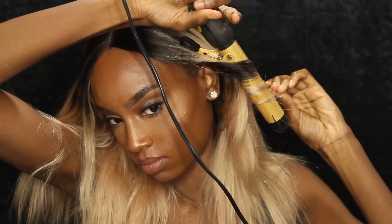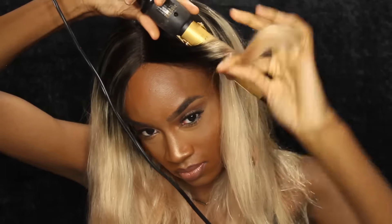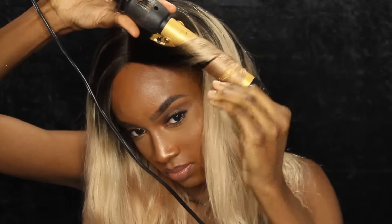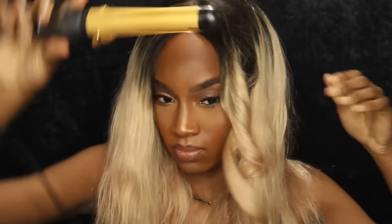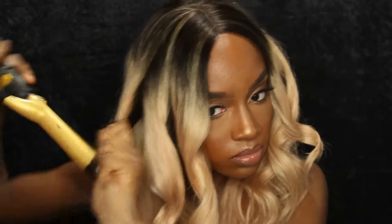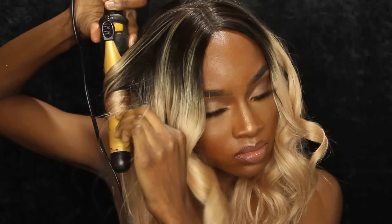Now I'm just going to curl it. As you guys watch me curl it, I'm going to explain how I feel about the wig. The wig is very soft. When I co-washed the hair, I got minimal shedding — it did not shed almost at all. The hair curls very well; you don't need to take so much effort into curling it because it definitely takes to heat. The color is gorgeous, but I just feel like it's not for me. I'm definitely a jet black girl, so I'm probably going to dye this hair in the future — maybe a wild color I would never normally do.